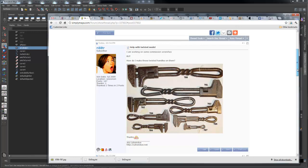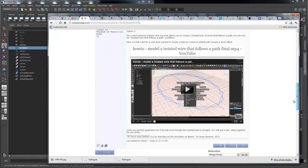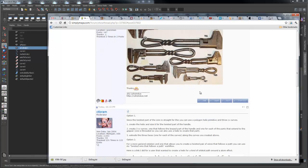You can do this whole thing with just a helix, but I can't resist going over another example of a more general workflow to create any twisted pair of wires that follows any path you want. I've got a link here to another video where a user wanted to create an atom effect with a helical orbital path — a closed path example. What I like about your problem is you've got an open path: start here, go around the twist, around the loop, through the twist, and end over here.